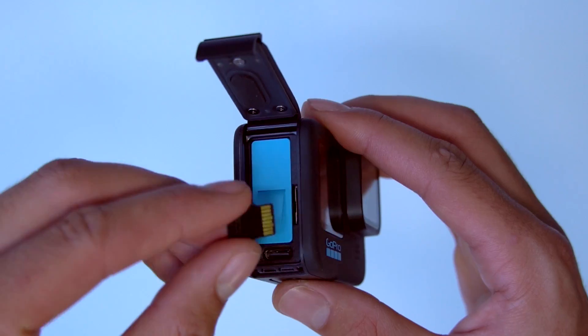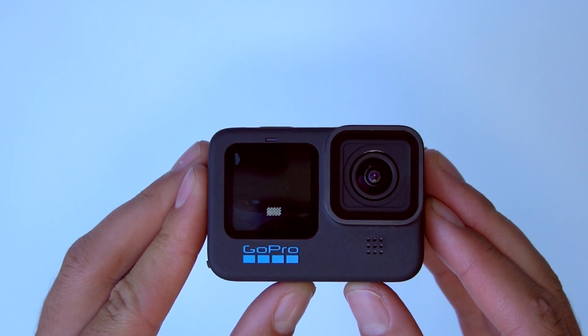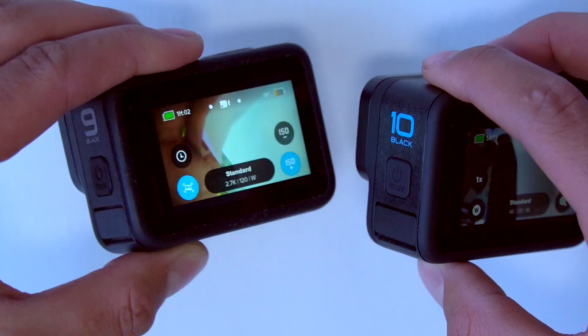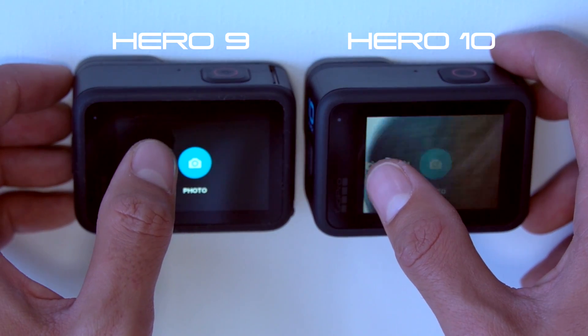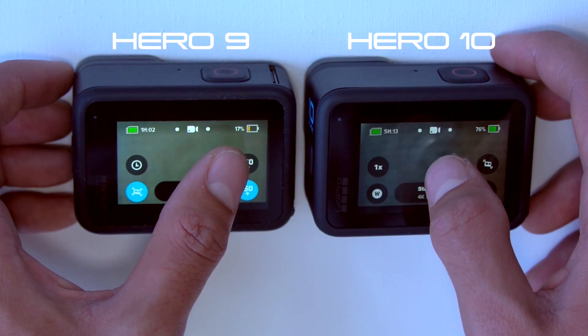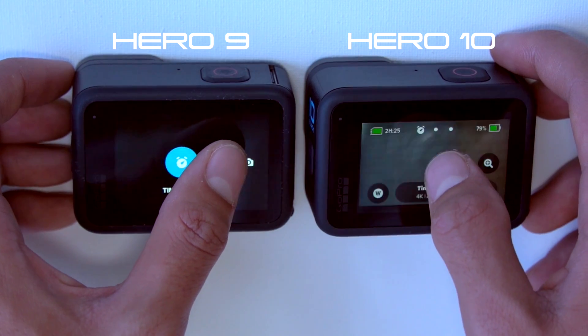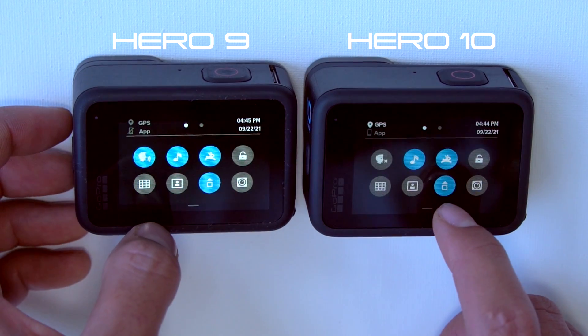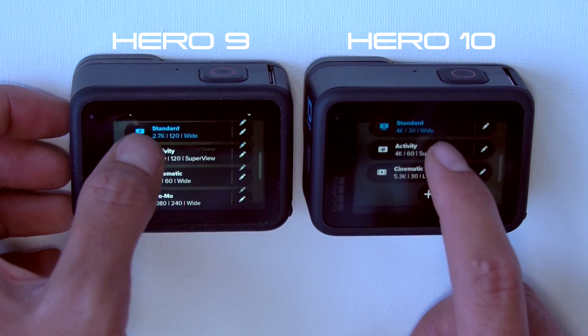Time to put the battery and the SD card in and power on this bad boy. The main difference between the Hero 10 and the 9 is the quality jump. Besides that, the GP2 chip increases the overall smoothness of the GoPro. Navigating through the touch screen is way more responsive and far less laggy than the 9.